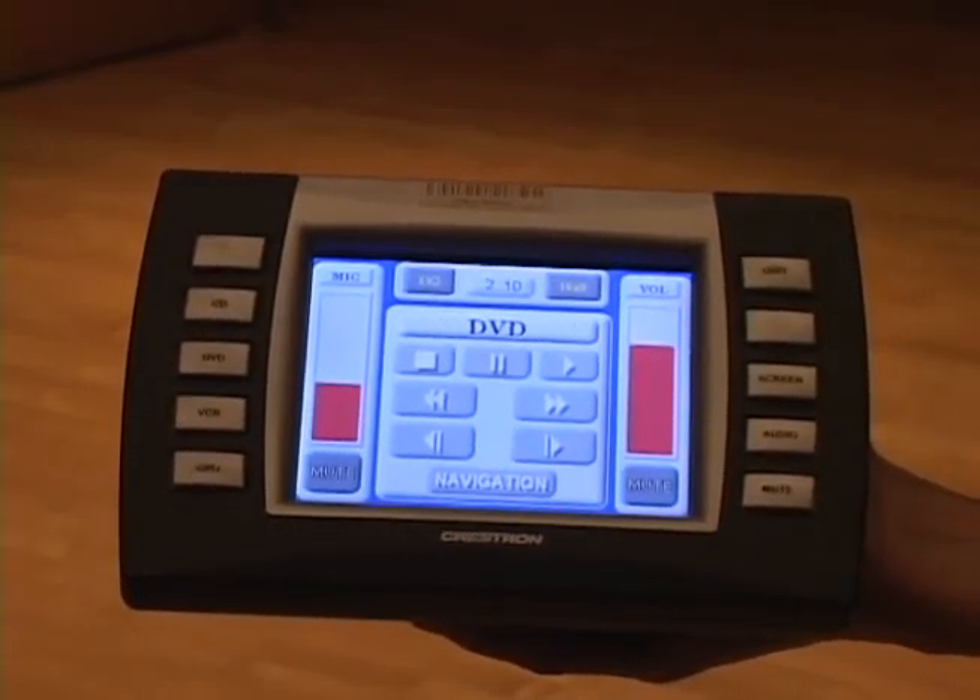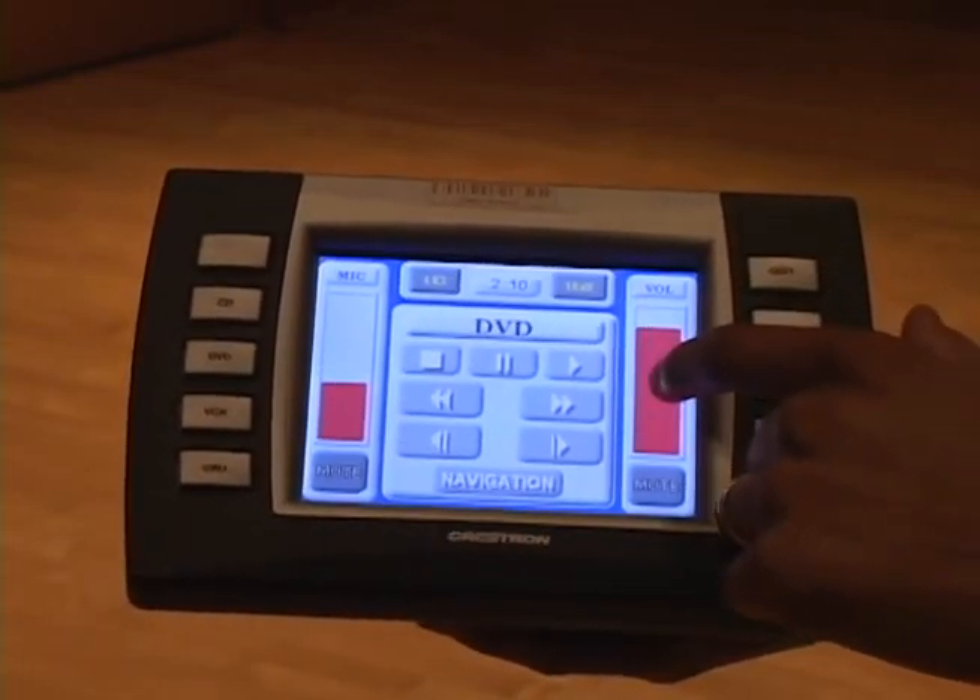You can adjust the volume level of the video or music being played using the volume slider on the touchscreen remote.